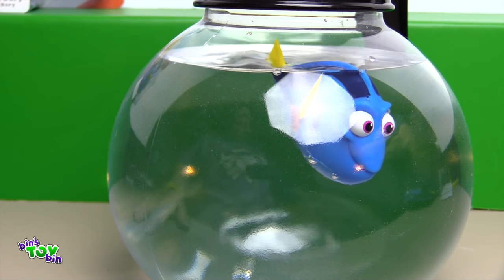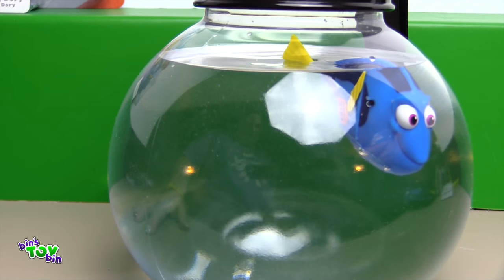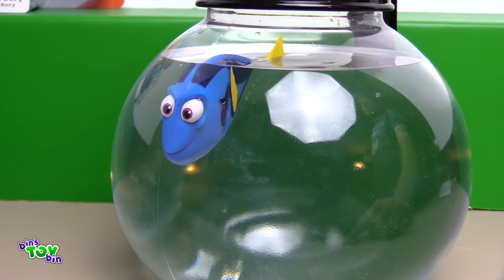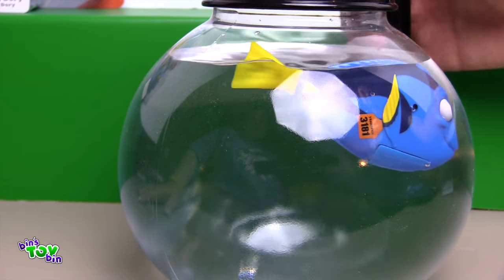No. Okay, she's falling asleep. Dory, wake up. There she goes. She has to be up against the side. So we'll put this Dory off to the side.